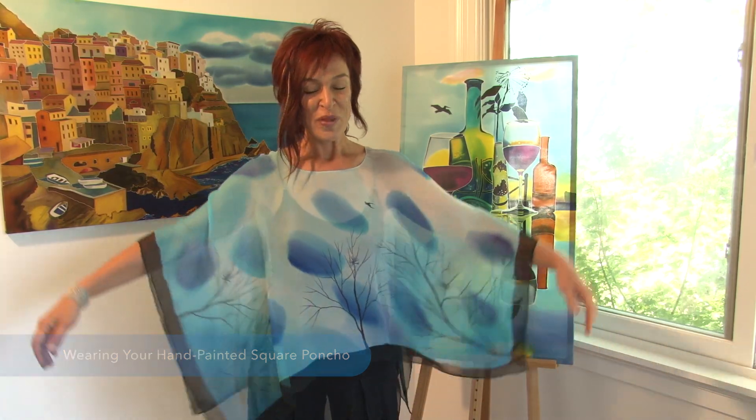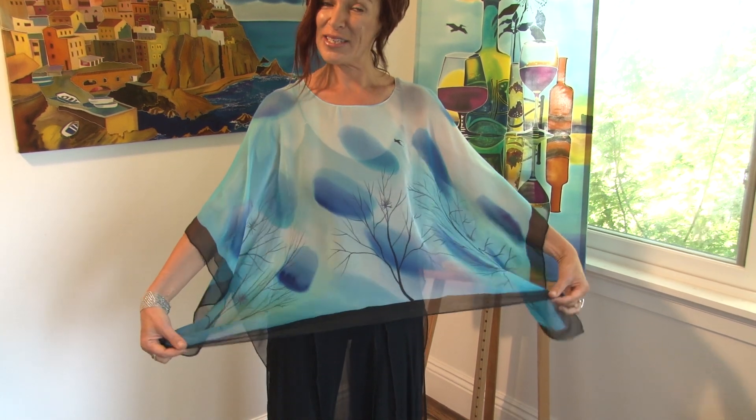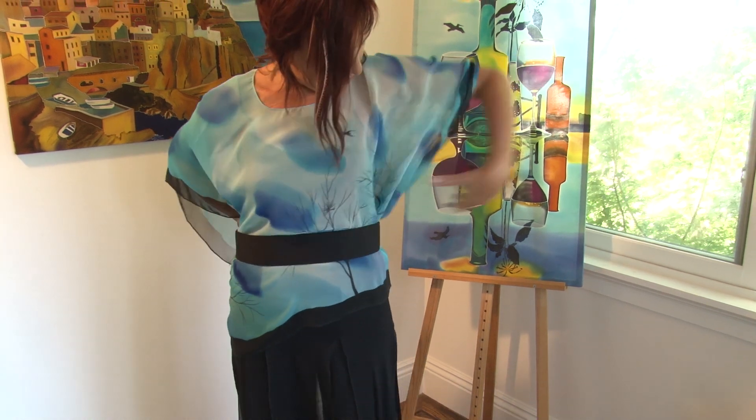Here are different ways you can wear your square poncho. You can wear it with the straight side in front and put the belt on, leaving the parts of it hanging down. You can also clip the belt on the back for a different look.